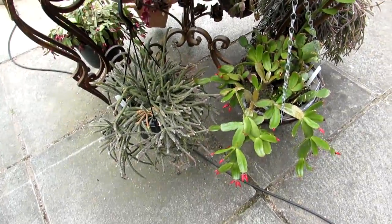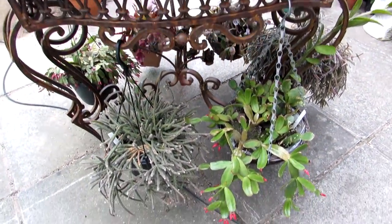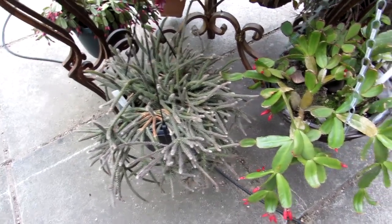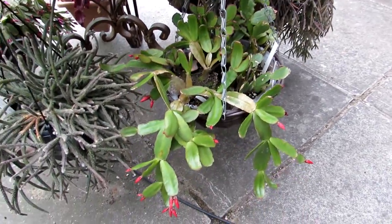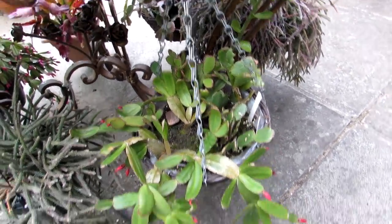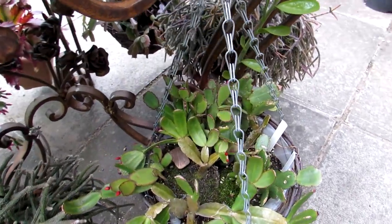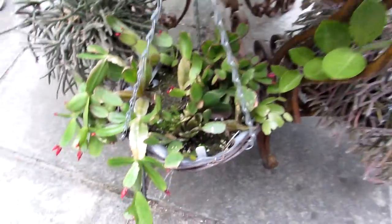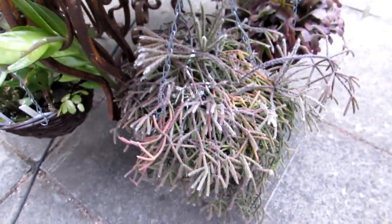Now here under the table we have some more — these are the ones that like a little bit more shade. We have a lovely old table here, and there's another Ripsalis under there. And this is my Ripsalidopsis Easter Cactus — three different varieties in there, all packed with buds. The one has deep purple buds, one has deep red buds, and the other has a pinky bud. All underneath there, with another Ripsalis.